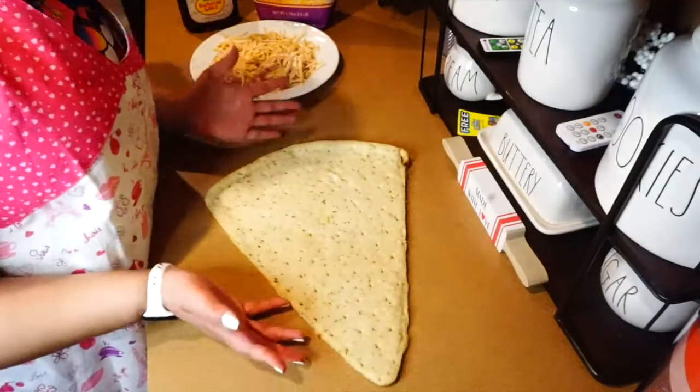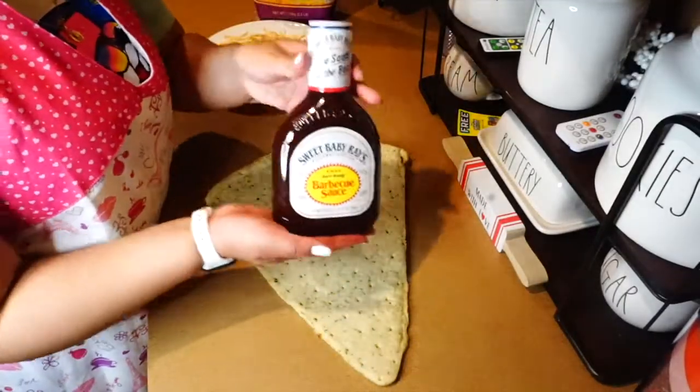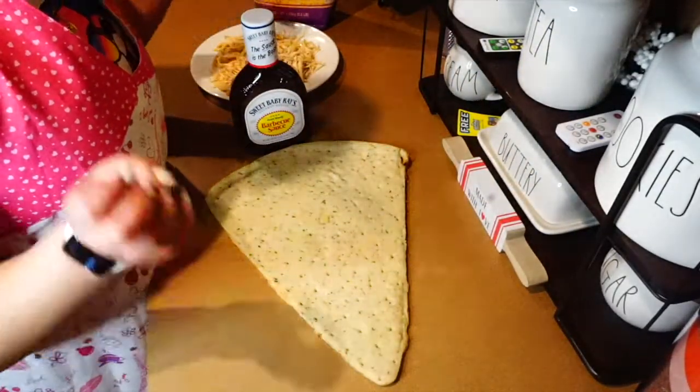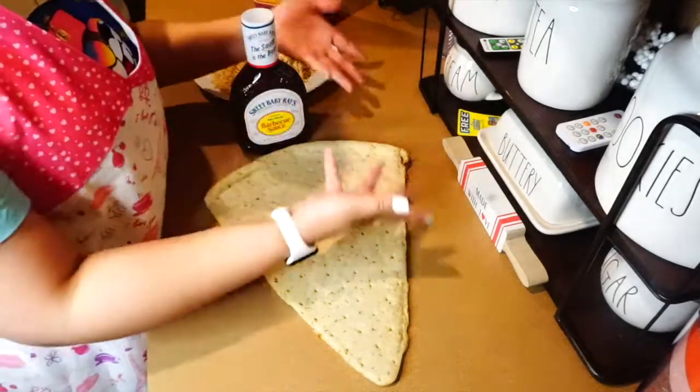So now that it's out of the package, I'm going to take my barbecue sauce here and spread it all on the top, and then add my cheese, my chicken, and more barbecue sauce.